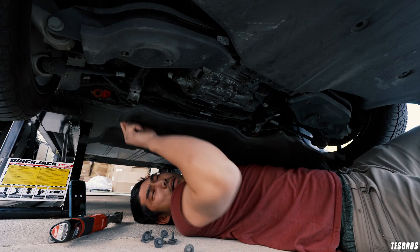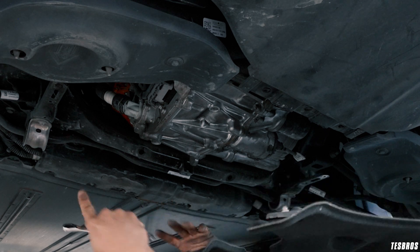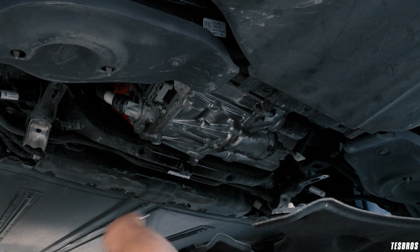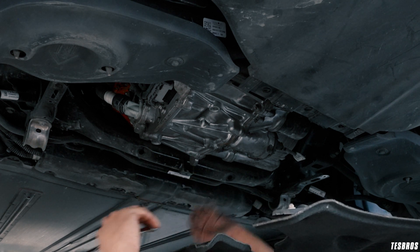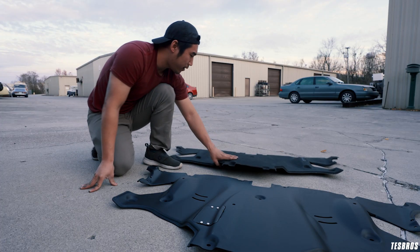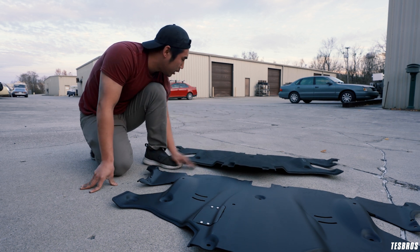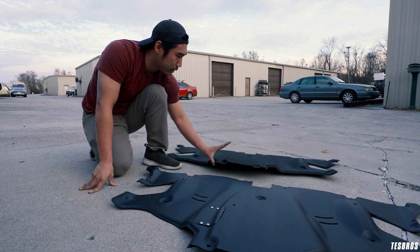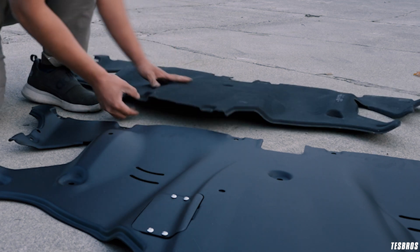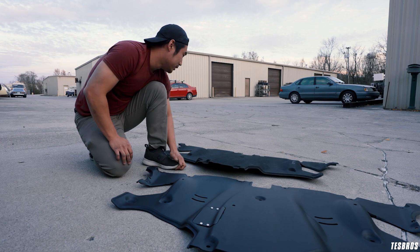Alright, I finally got it off. Why is it really important to fix this? Because you have a very important part right here — the drivetrain. This is a rear wheel motor, so that's why it's important to keep it covered from the elements. You can see the difference: this new one is aluminum, black coated, while the old one has a composite feel — very flexible but prone to ripping. I've had to replace mine twice since I got the car in July 2018.